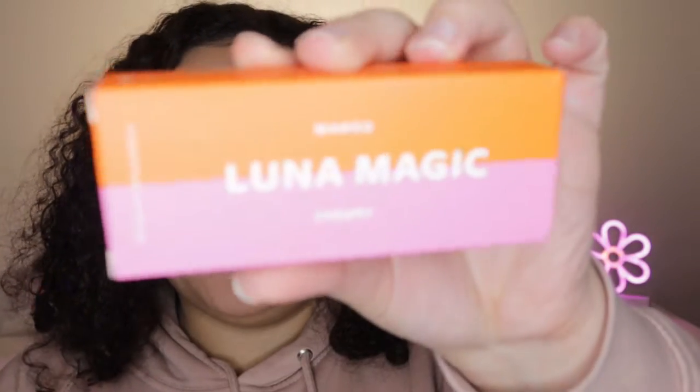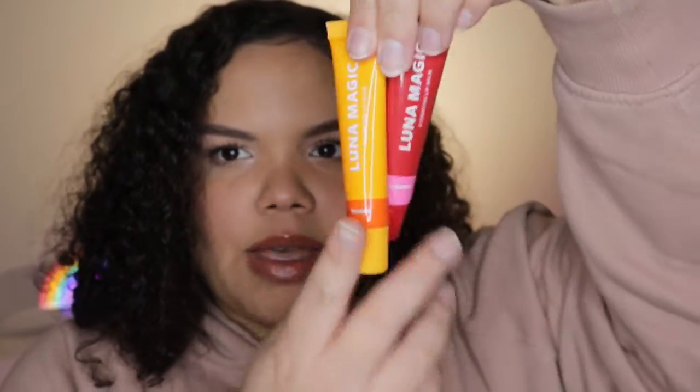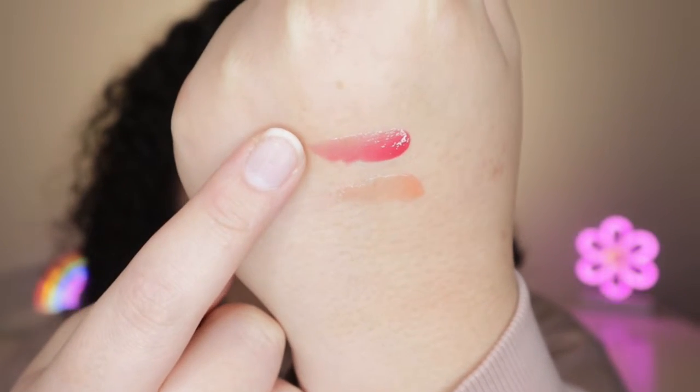We have the Luna Magic Mango and Cherry Hydrating Lip Balm. There are two lip balms — a mango one and a cherry one. I wonder if they have a tint because maybe they just smell different. They smell really good! This one's more peachy and the cherry one is more red. These lip balms retail for $16 and they're infused with vitamin E and jojoba oil, which is good for your lips so it should nourish them.